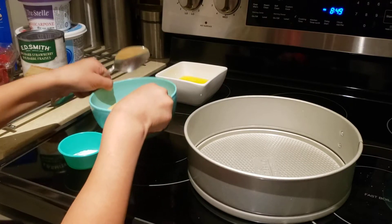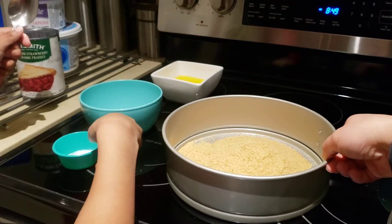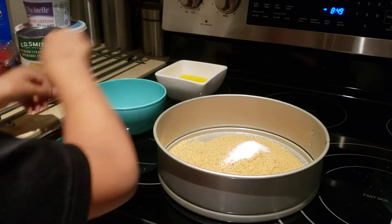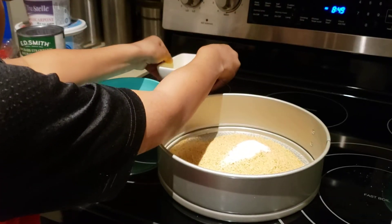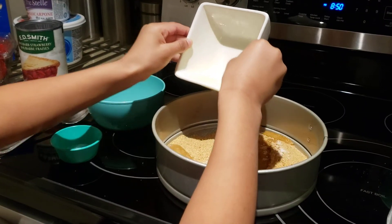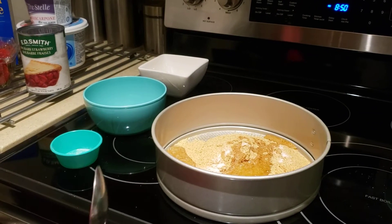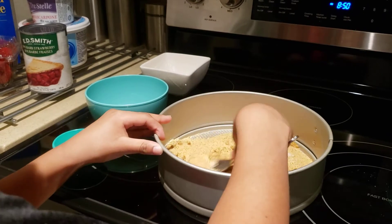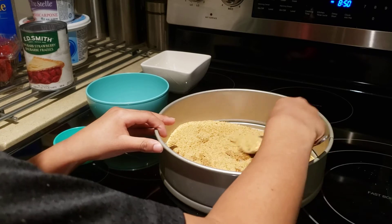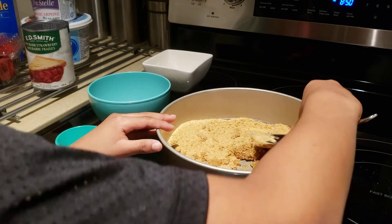So now we're gonna put the ingredients — you can just put it all in there. Now the granulated sugar, and then the butter. So we're gonna try to make the crust. Mix it, and then we're gonna make it hard. Put the crust down, and then we gotta freeze it for 15 minutes while we're making the cheesecake filling.